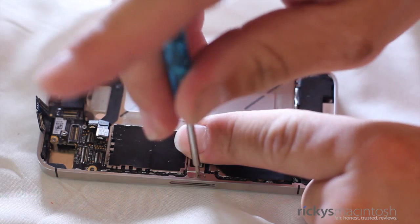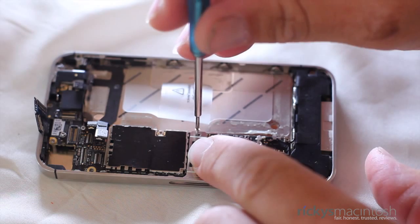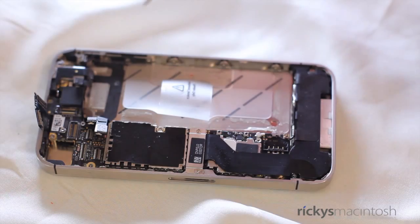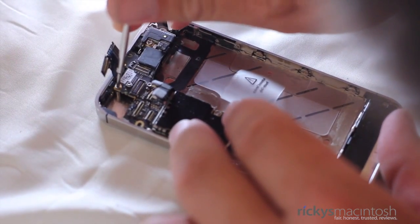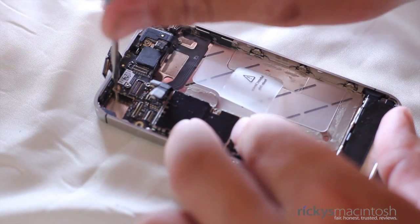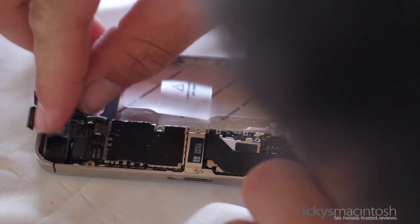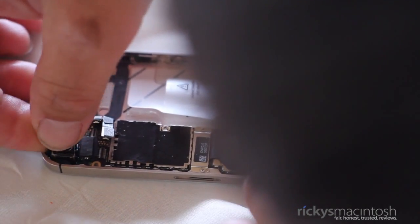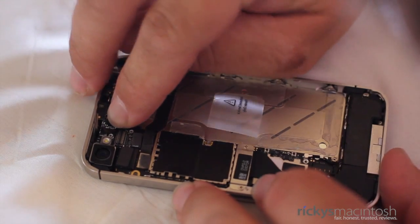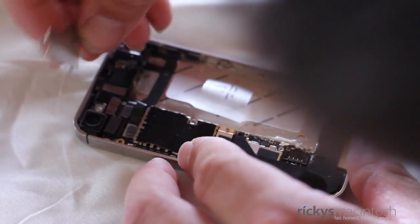Now go ahead and put back the shield we took off. Remember that the left screw is longer than the right screw, so make sure those screws go back in the right order. Let's go ahead and replace that gold piece that flew off when we were taking the screw out earlier, and then take your 00 Phillips screwdriver and put the screw back in place. Now it's time to put the camera connection back in — make sure the camera sits flush with the device itself, then push down on the connector. Now plug in all the cables for your LCD display: the one on the right goes down first, and then the one on the left, because the left one goes on top of the one on the right.